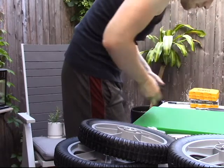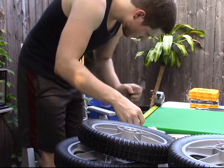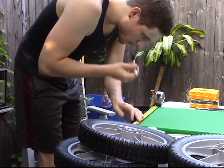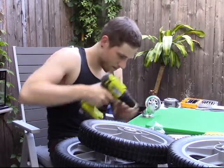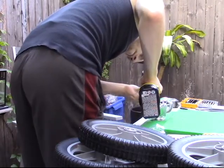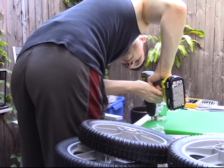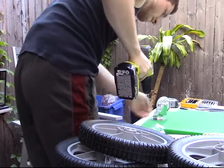Before you start this build, it's important to measure. We first measured to put the caster wheels in the middle, because you can make this build with just two caster wheels. However, after talking to the physical therapist, we decided to redo it and use four casters, one on each corner. The structure is stable with just two, but the children we were working with needed extra support.